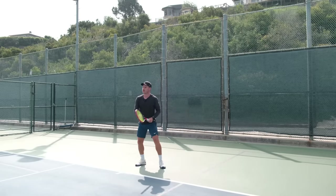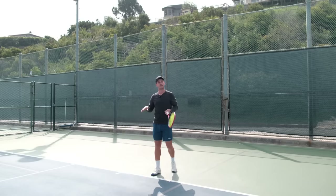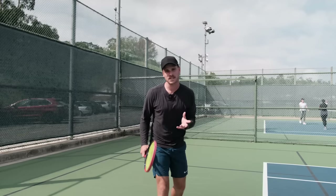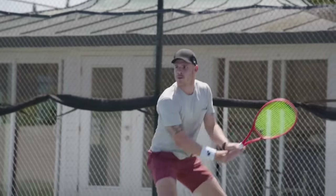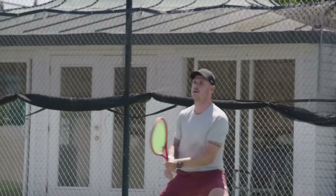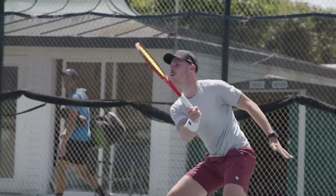You don't want to run through the ball - that's obviously something as you're learning tennis you don't want to do. But obviously as we get better, we start playing matches and rallying and moving around the court. That's when we're going to start breaking this rule a little bit, and that's going to happen with motion.